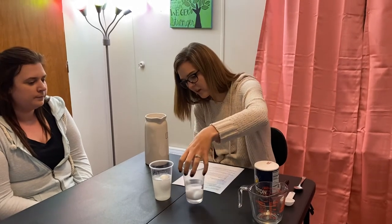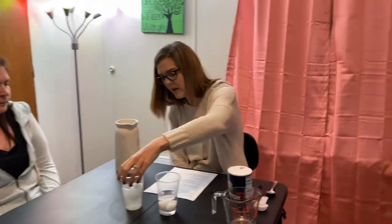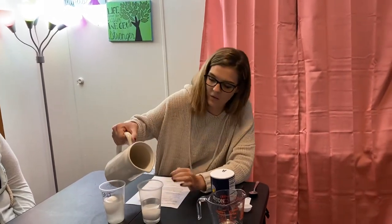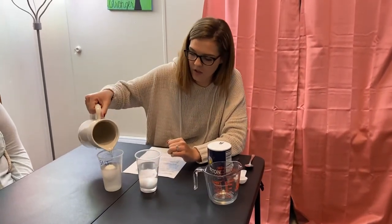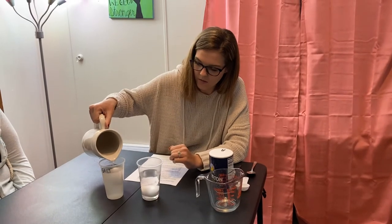During the experiment, if we had other groups, we would compare to see if their egg floated as well. We could add more salt, or we could add more regular water to see if the egg rises — but it just stays at the bottom. If we add more water to our salt cup, the egg still floats, so there's enough salt in that water to keep it floating.